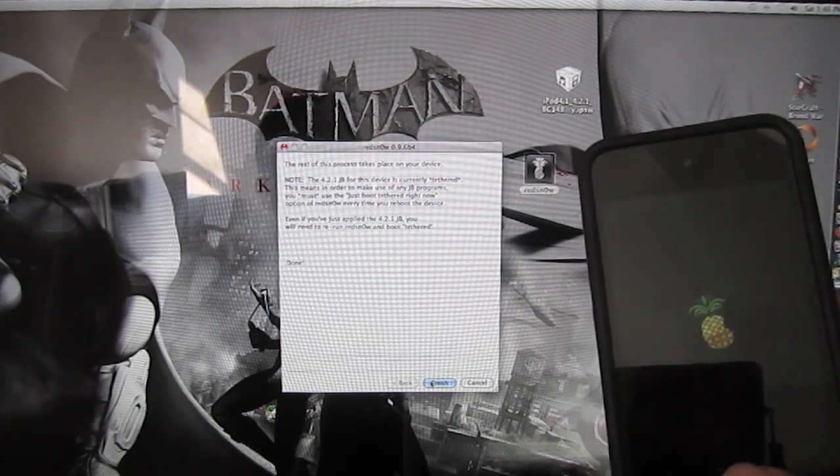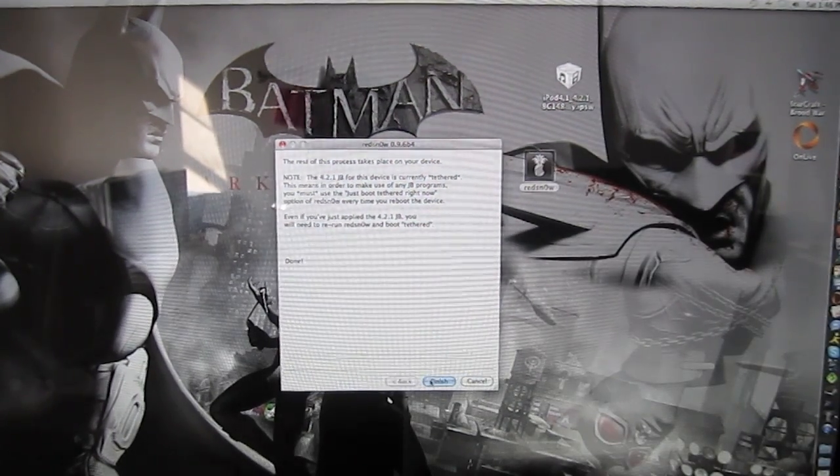Now your iPod should come out with the Pineapple on it. And you can click Finish on your computer.